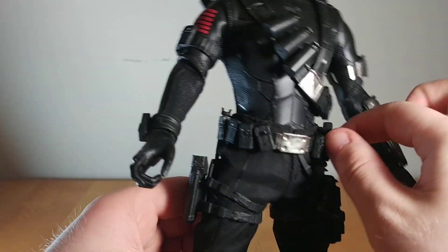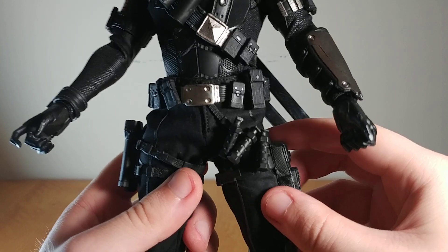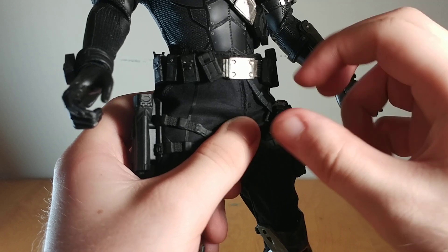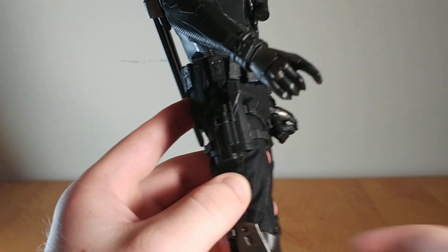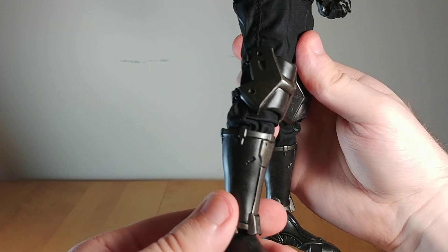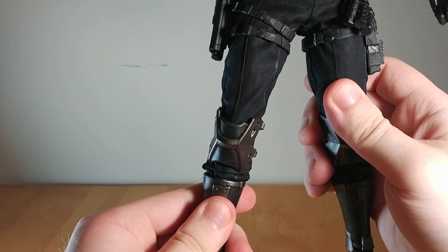He's got a belt with different pouches that rotate around so you can adjust them as you like. He's got a pouch on his thigh, and you can store the stun grenades on the little strap on the front — they kind of just hang there, not super secure but they don't just fall out either. There's a holster on this side to store his pistol, which slots in very securely. He's got knee armor and shin armor that looks great, and the boots look pretty good with sculpted treads.